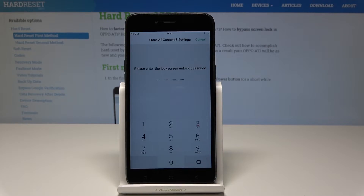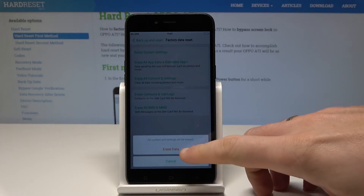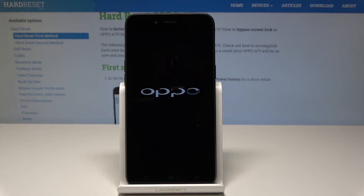Let's tap it. If you have a lock screen, you have to enter your lock screen to accomplish the operation. Tap erase data, then tap erase data again, and just wait until the operation is completed. Do not interrupt while the process is running.